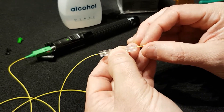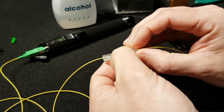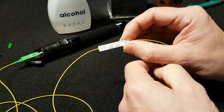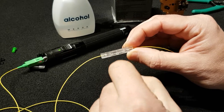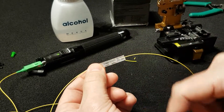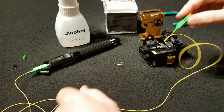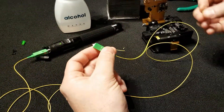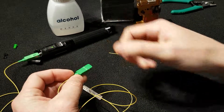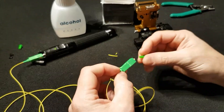At this point, we need to secure the fiber by pushing the locking tab down, and we don't have any escape of light on the connector. All the light right now is at the end of the fiber and we are finished.